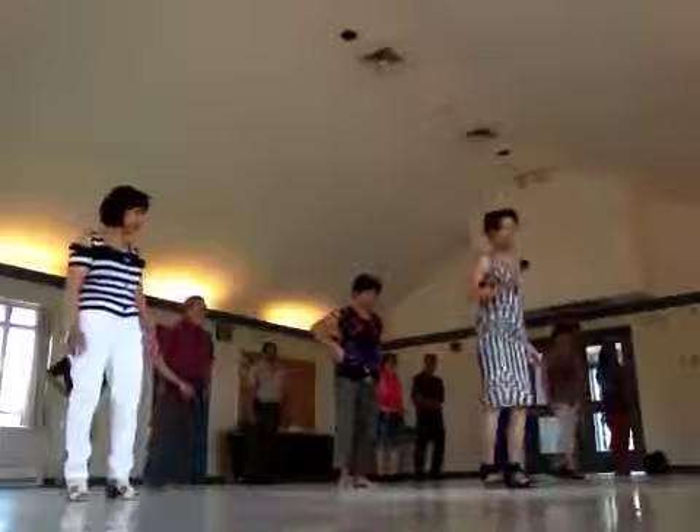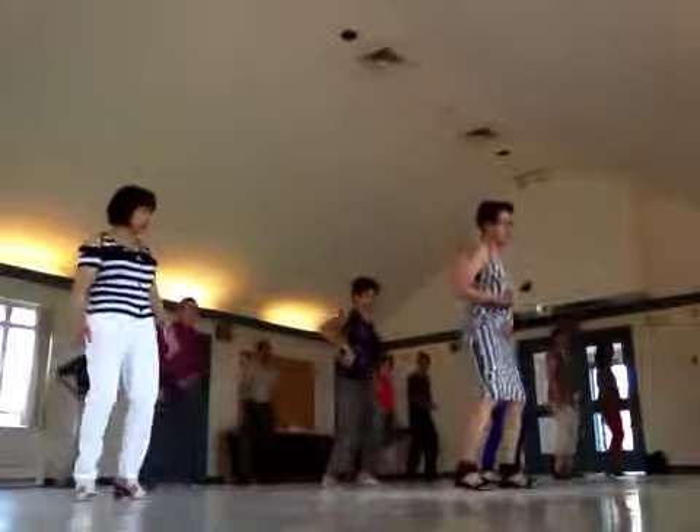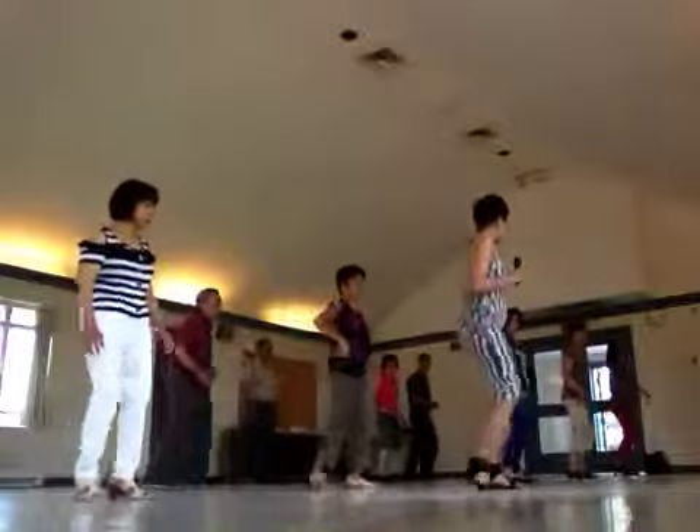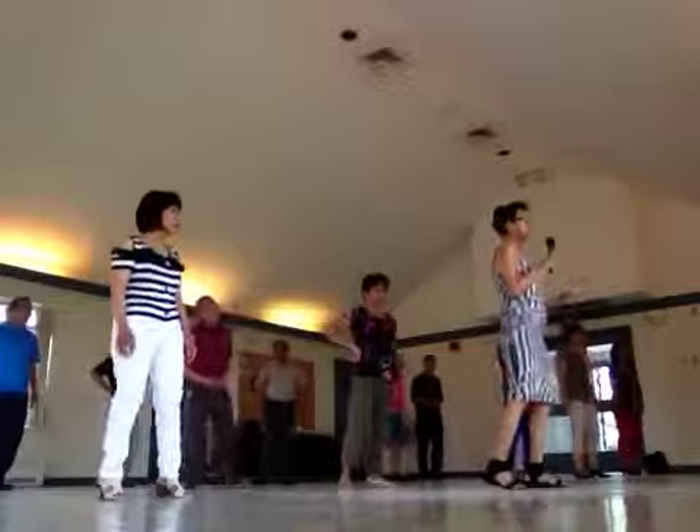Okay, start with a right foot. Ready? You go — one and two and chan-chan-chan and five and six and chan-chan-chan. Then break forward.